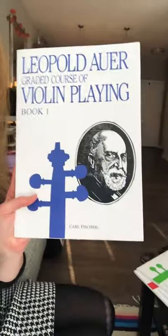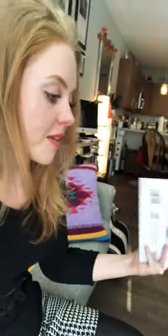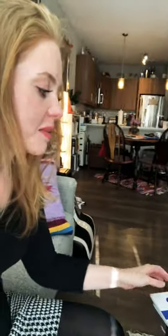I would really highly suggest, if nothing else, picking up this one. Because where in our practice do we have a chance to really delve into open strings? It's great for beginners, and even if you're advanced, it's good to have some just basic stuff — really good basics. And especially if you're a teacher, definitely check them out. I got them on Amazon for about $15.